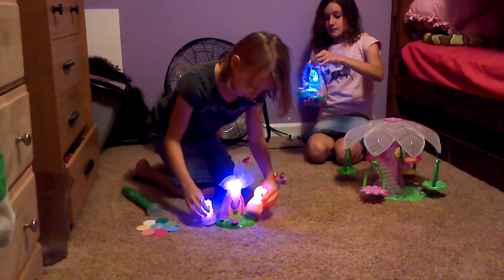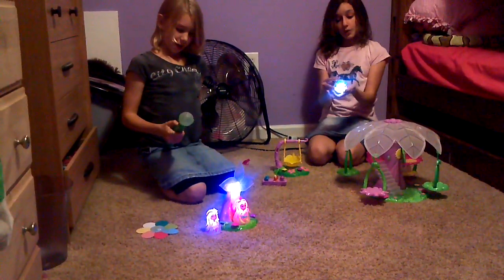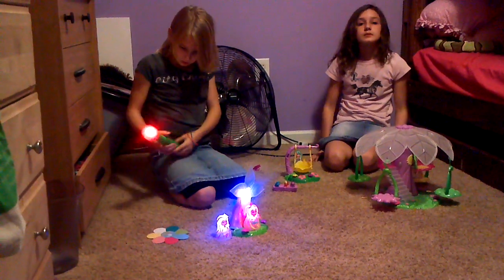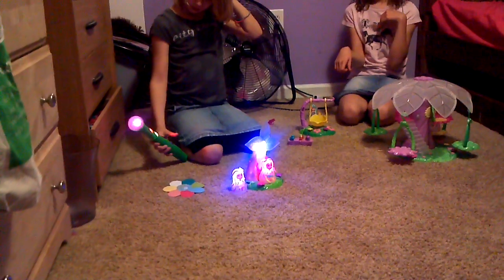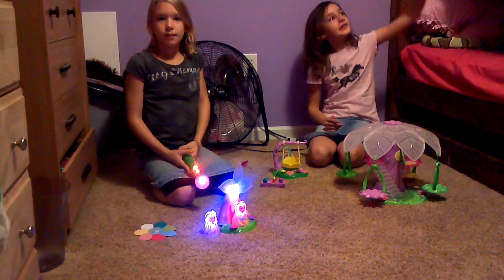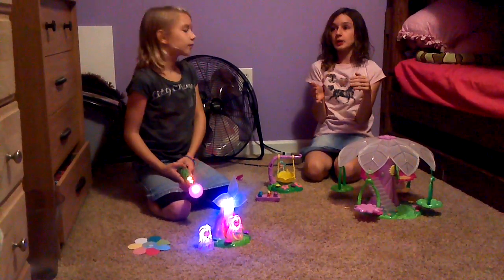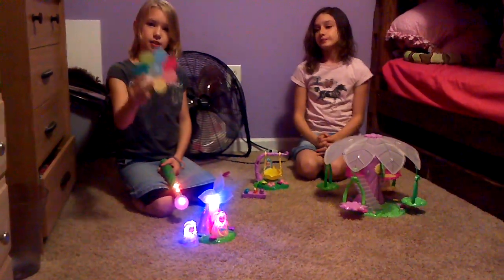Once you add a color to your wand, it remembers it for next time. You don't have to keep adding and adding. The wands come with predetermined colors in the color library, and they also come with a color wheel that lets you add those colors. Plus, you can add colors from just about anything around the house — except for dark colors like brown or black. It can't pick up any color darker than my dresser right there.